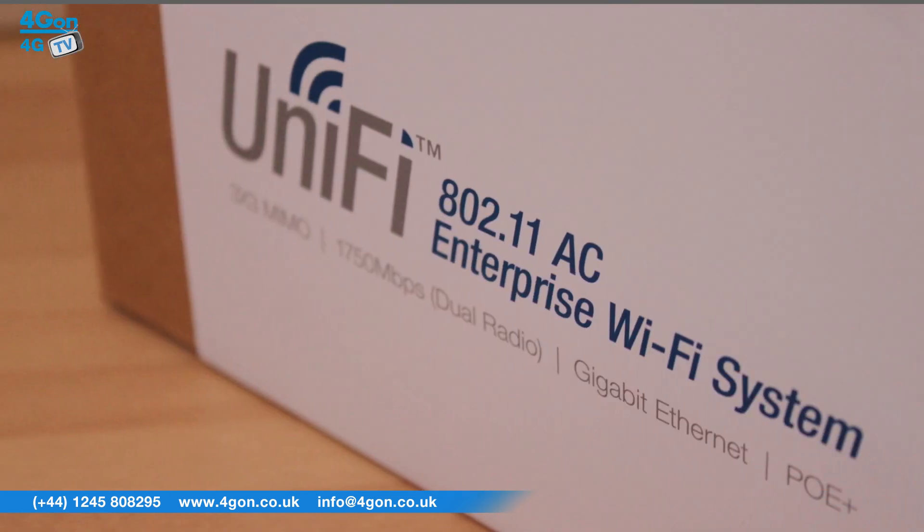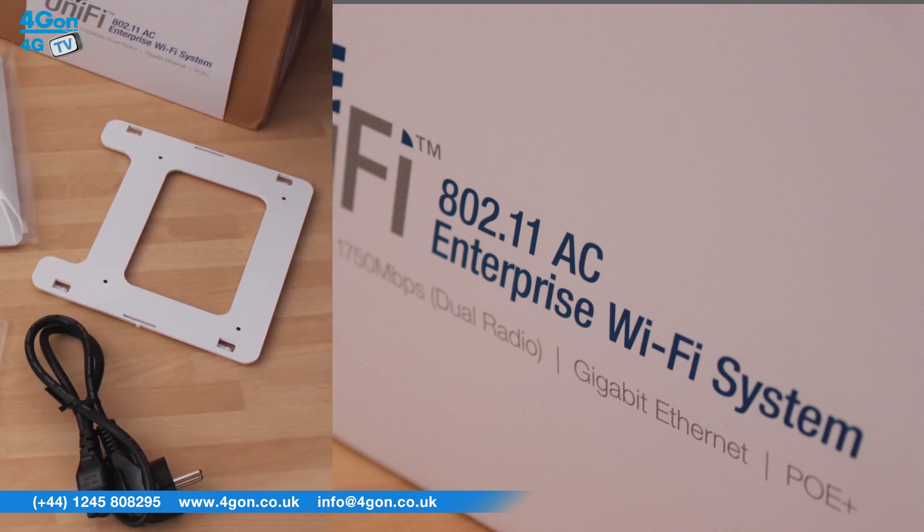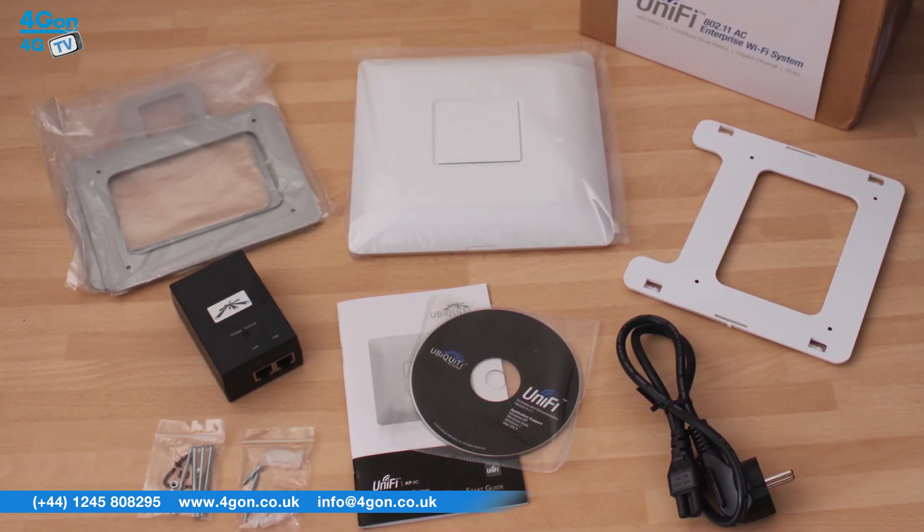The UniFi AP AC is ideal for many applications, from small to medium businesses, schools and warehouses, to entertainment venues, or virtually any Wi-Fi project.